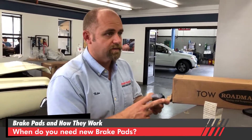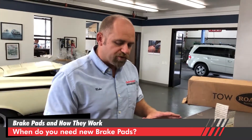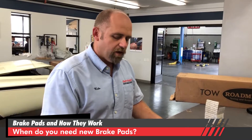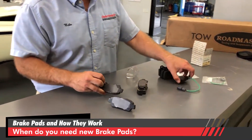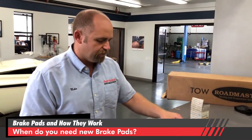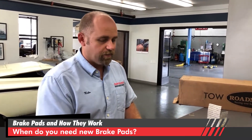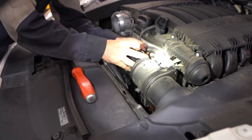So, when do you need brake pads? Either when it starts squealing, or when the electrical sensor triggers a dashboard warning, or — if your car has neither — it's just going to go metal-to-metal and the only thing you can rely on is a regular inspection, like checking the brake pads every time the car gets an oil change.